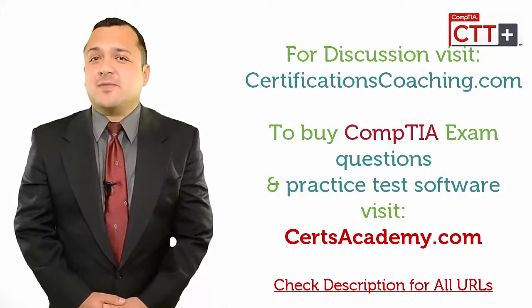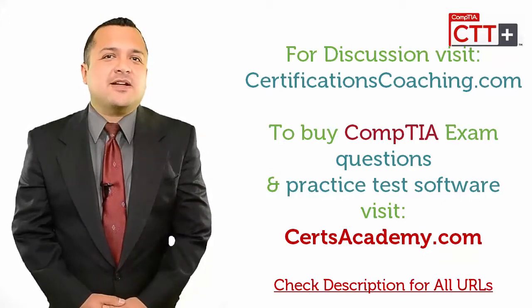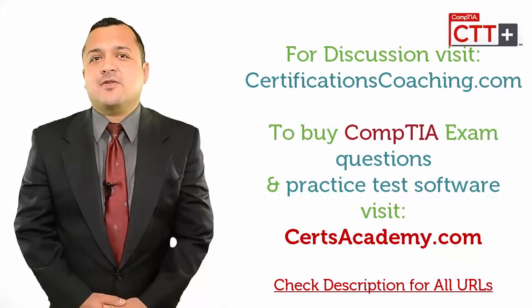Now, if you need a recommendation, just head over to certsacademy.com and search for your required exam and download a free demo of the product. Or if you want to discuss with me or my team, visit this forum: certificationscoaching.com.